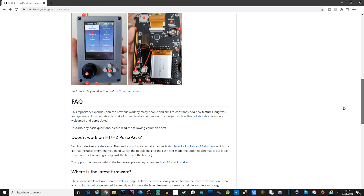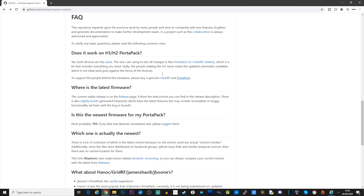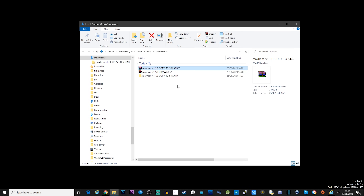First off, we're going to download the firmware from the GitHub page. Head over to that page — I'll leave a link in the description below — and scroll down to where it says releases. We're going to download two archive files: the first is the contents for the SD card and the second is the firmware itself. Once downloaded, go ahead and uncompress these files. I use WinRAR on Windows 10 which will extract the files into separate folders.